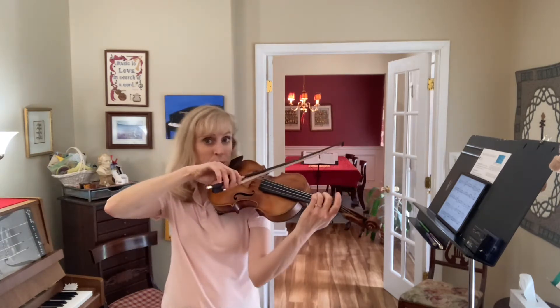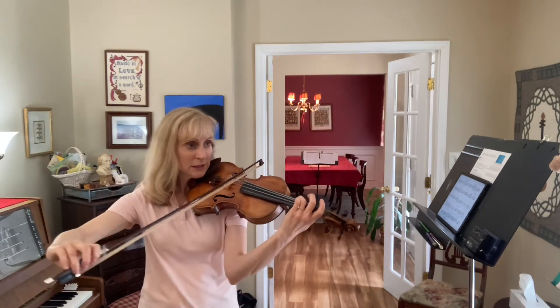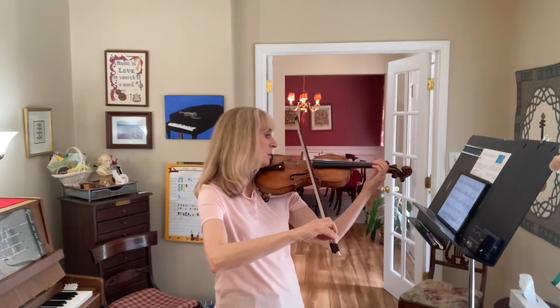This time, leave your three down. Let's go back to it, just do that one more time. Ready, upbow, go.